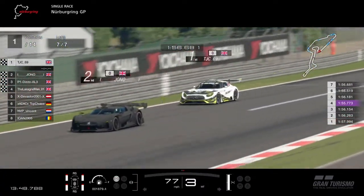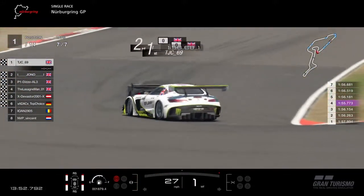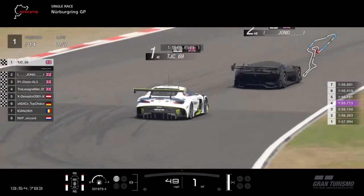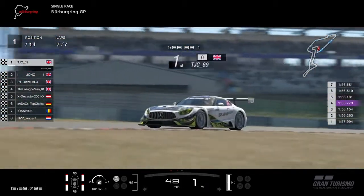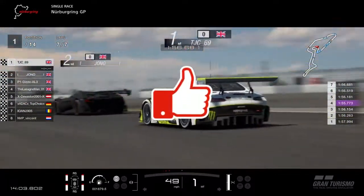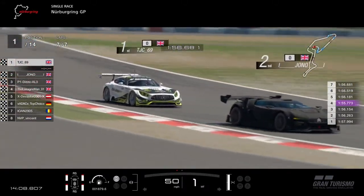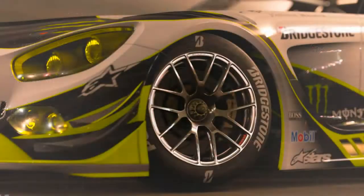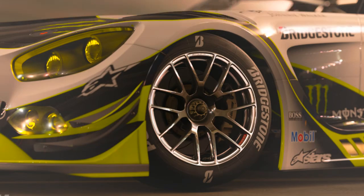That's how you trail brake in Gran Turismo Sport — I really hope that's been helpful. Let me know in the comments if you have any questions or want extra help with trail braking. Please smash the thumbs up, it really helps the channel. Subscribe for new content and we'll be live again on Saturday. Thank you for watching everybody — stay frosty, you're legends, catch you later. This is TJ, bye bye for now.